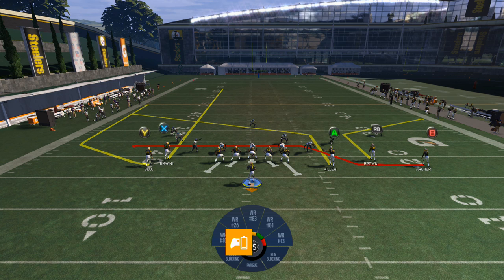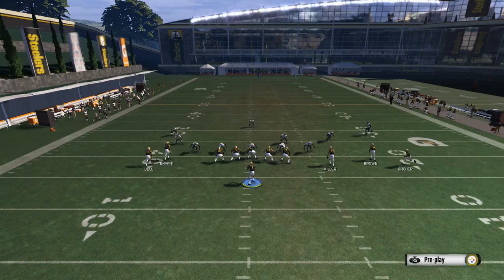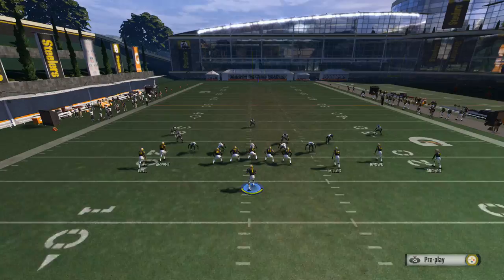As you can see, the wheel route is wide open — the corner just does not get out there quick enough, and that's why the play works. Watch the corner in front of the X receiver: he's responsible for the flat but instead of going down to cover it, he backs up. That's what leaves the wheel route wide open. He just backs up, and it's wide open.